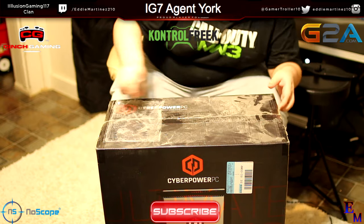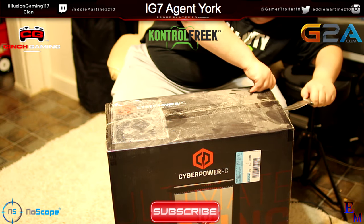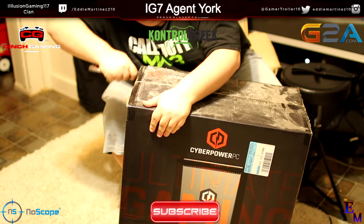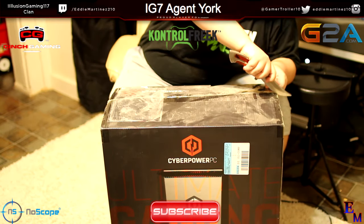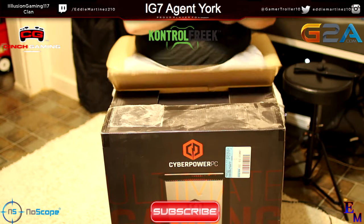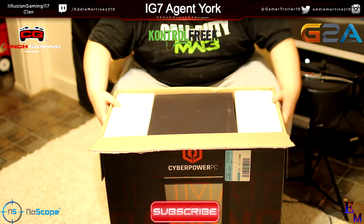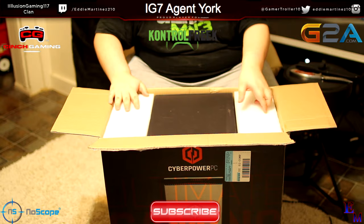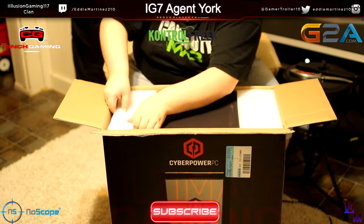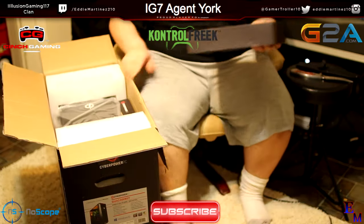I'm going to go ahead and cut this open. And there we go. Now we'll flip this. It's already looking nice. Let's get to this right here.